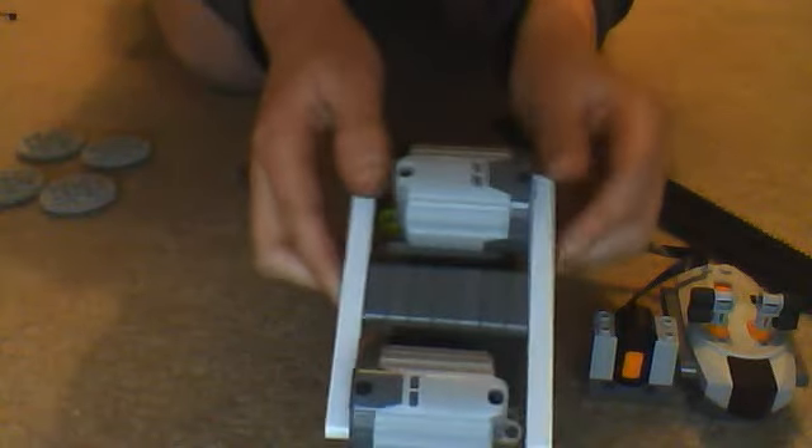Next, turn the battery box over and you need to put the IR receiver on one of the two things up at the top.